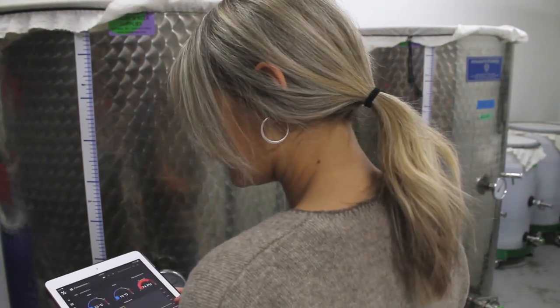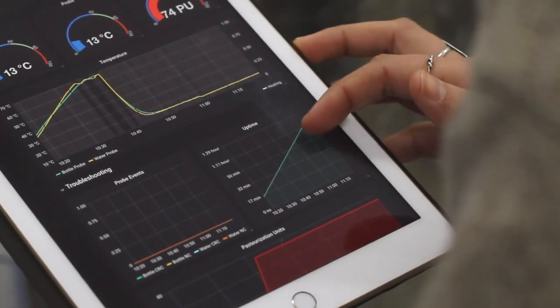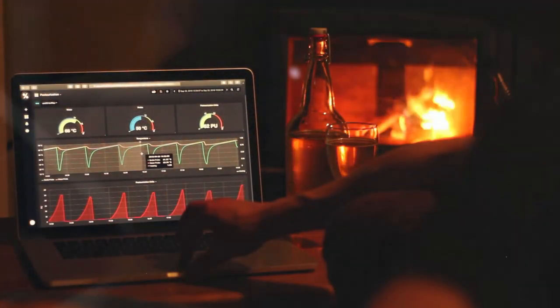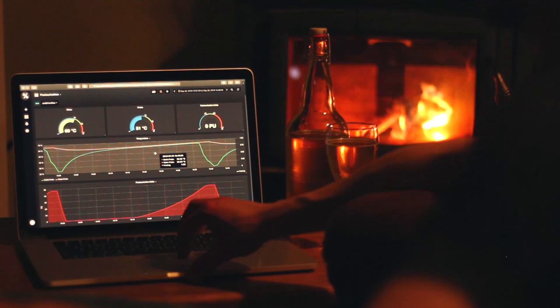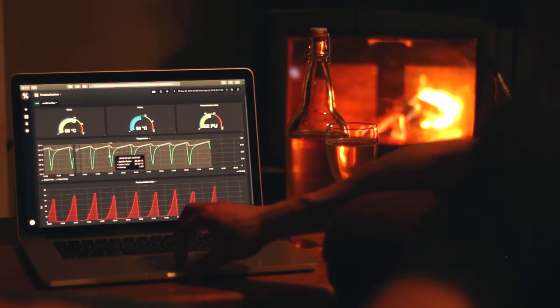Craftmetrics is a cloud-based monitoring and automation platform for craft beverage producers. The pasteurization computer logs its data over your Wi-Fi network so that you can monitor it remotely, analyze it later, or store long-term for your production records.